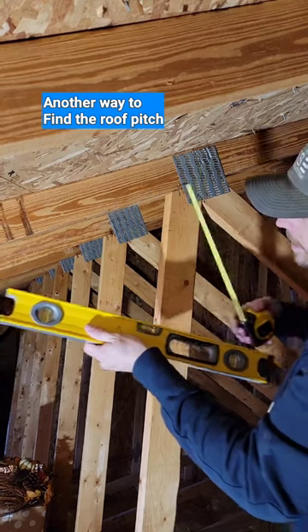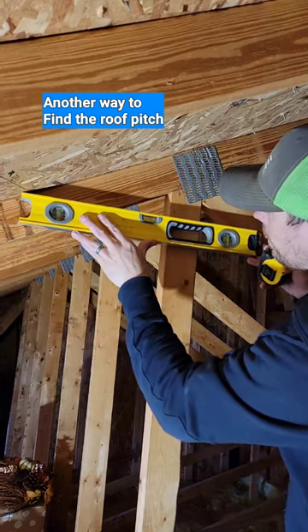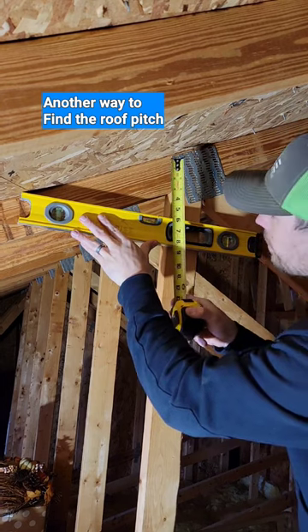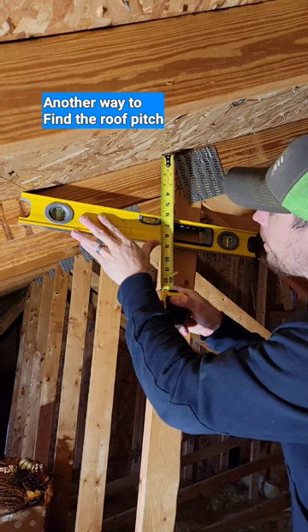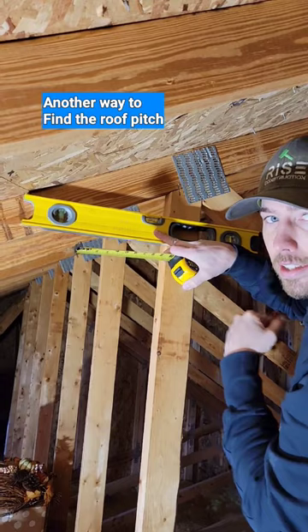Then you can take your level, put the butt end against the roof sheathing, make sure it's nice and level, then you can measure down from the roof sheathing to your mark. We have 6 inches, which means we have a 6-12 roof pitch. That means for every 12 inches the roof runs, it rises 6 inches.